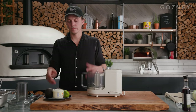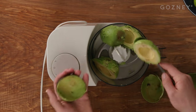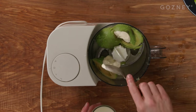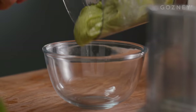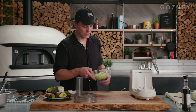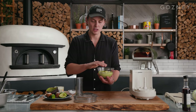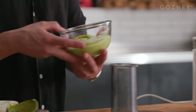Avocado cream — good ripe avocados. It's one avocado to one lime. So two avocados, two limes and a tablespoon of creme fraiche. Really, really nice and easy, this. Because we've got the lime juice in there it won't go black. It'll keep for a day or so. Make sure you cover it with cling film and put it in the fridge until you're ready to use it.